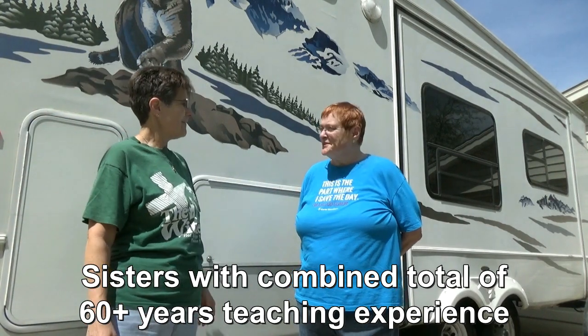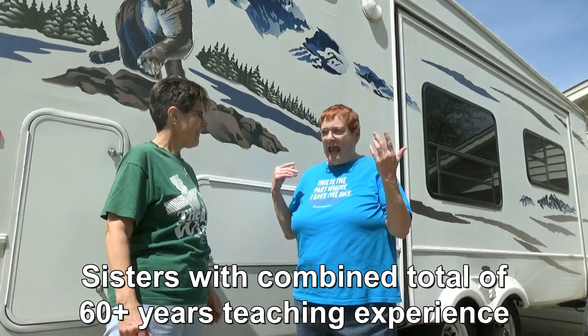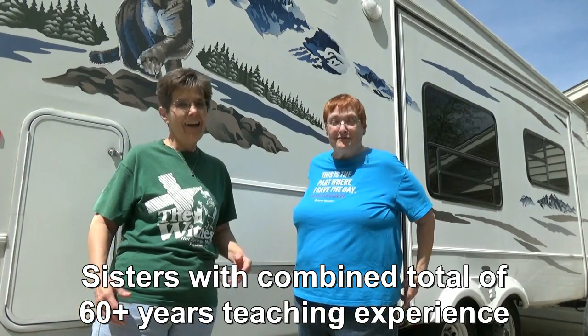Hi and welcome to Two Tired Teachers. So Mylena, you ready to hit the road? It's spring, it's warm, and you're making a three-day weekend for yourself.